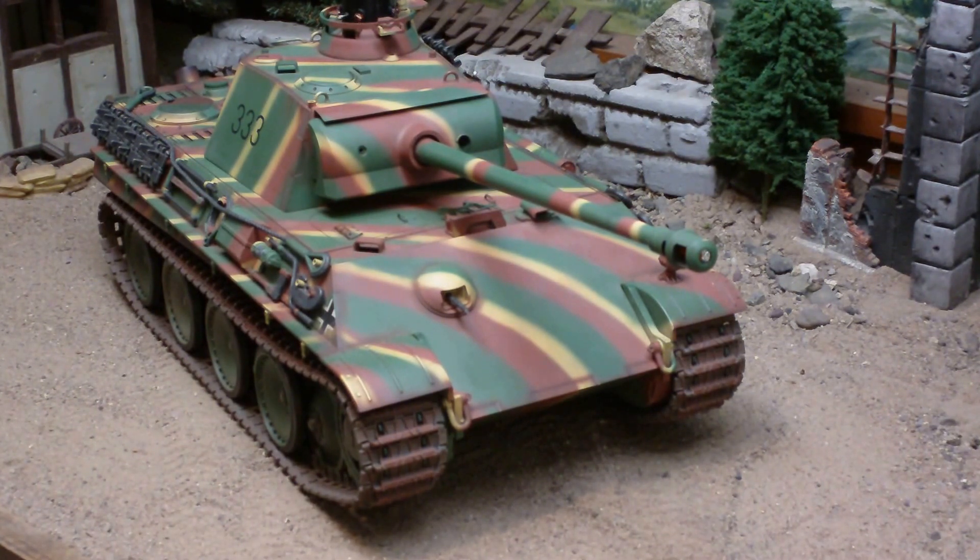Once you take the cap off you wouldn't even be able to tell it's an infrared battle tank. This has the very rare late war striped camo — this was used very late in the war. It's all set and ready to go; I'm going to fire it up and give it a little test.